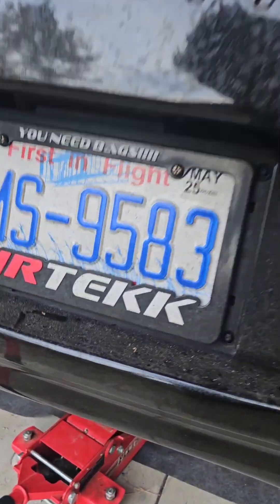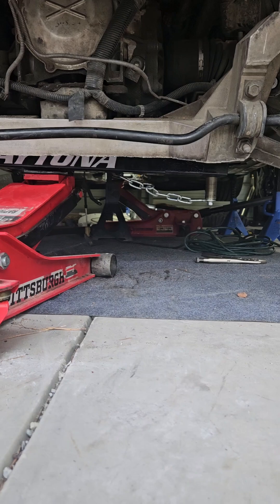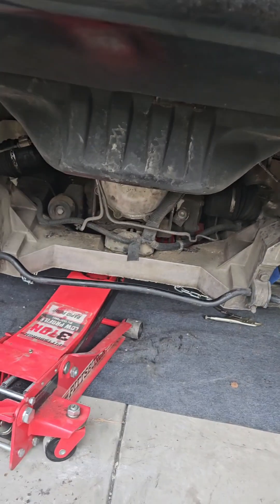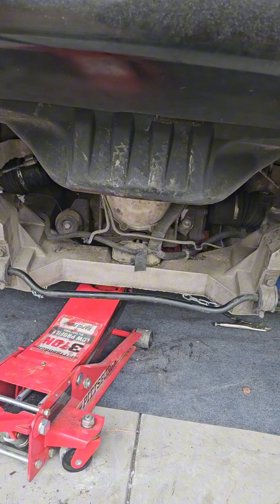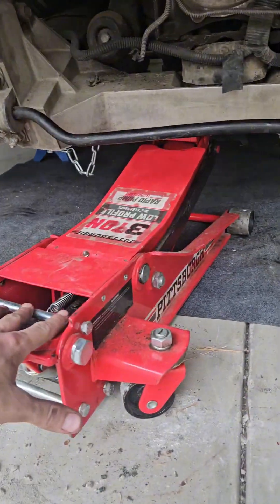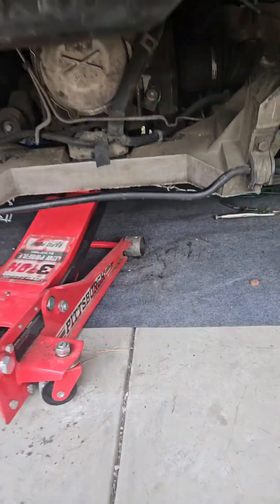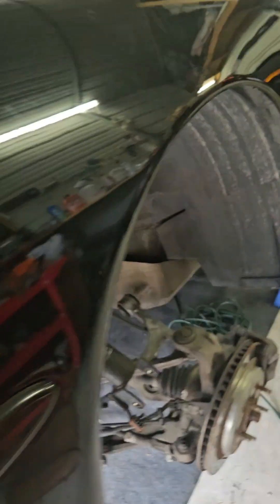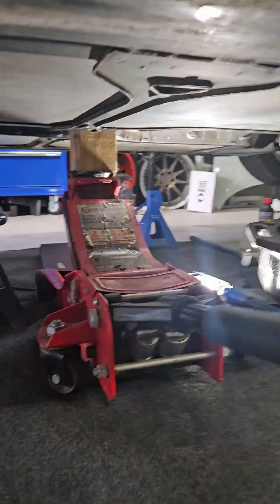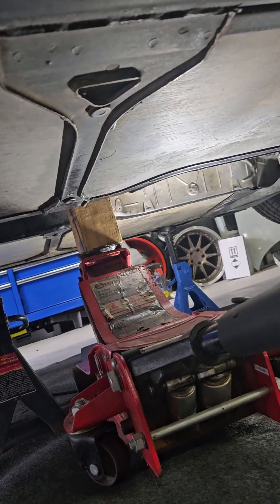We're trying to put the torque tube back into the engine and we found a method to do it. You're going to want one jack on the rear assembly — I do have a support bar, but you can probably get away without it; it just helps keep things a little more stable. Then up here you're going to want one jack here, and this is essentially going to be for adjustment.